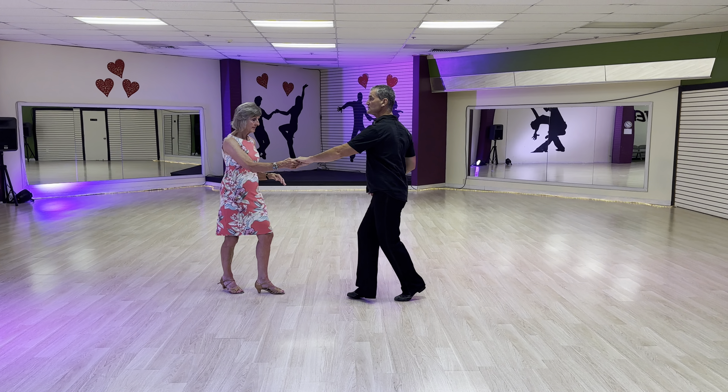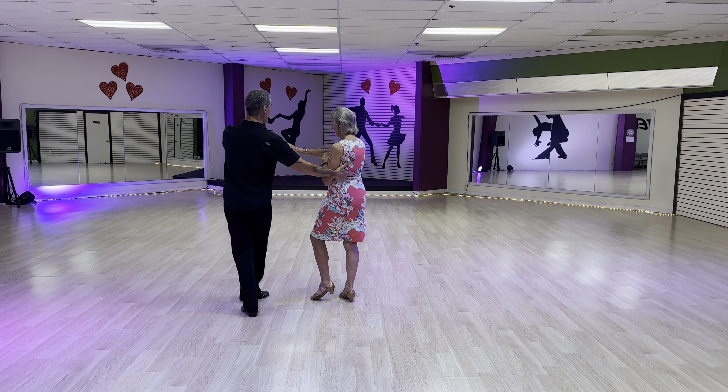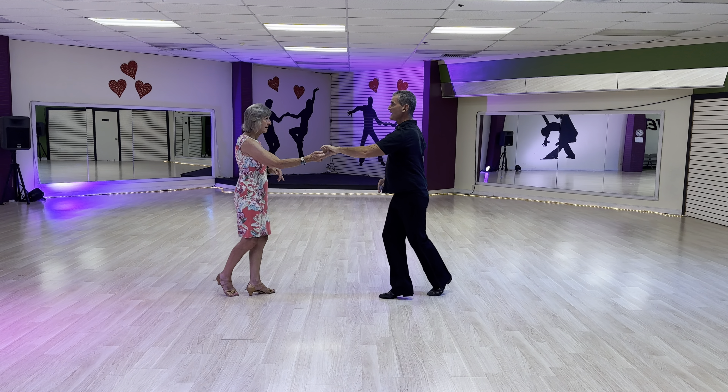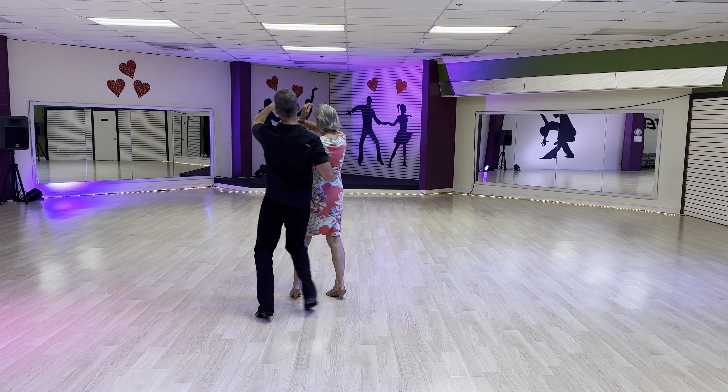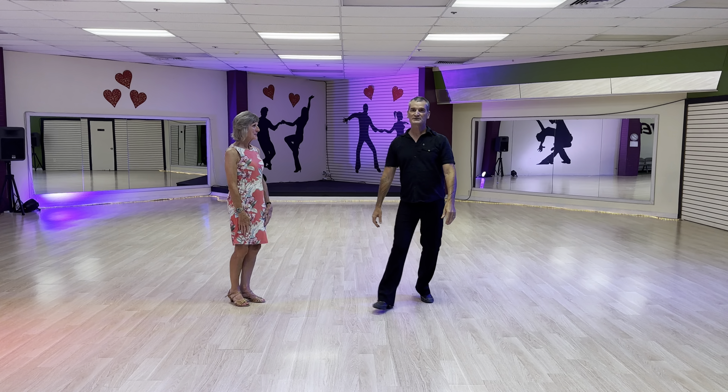The shoulder check: one, two — very similar, except now I'm going to catch the back, do the check, she goes back, and then back out — also known as the peekaboo and out. Let's do that with some music.